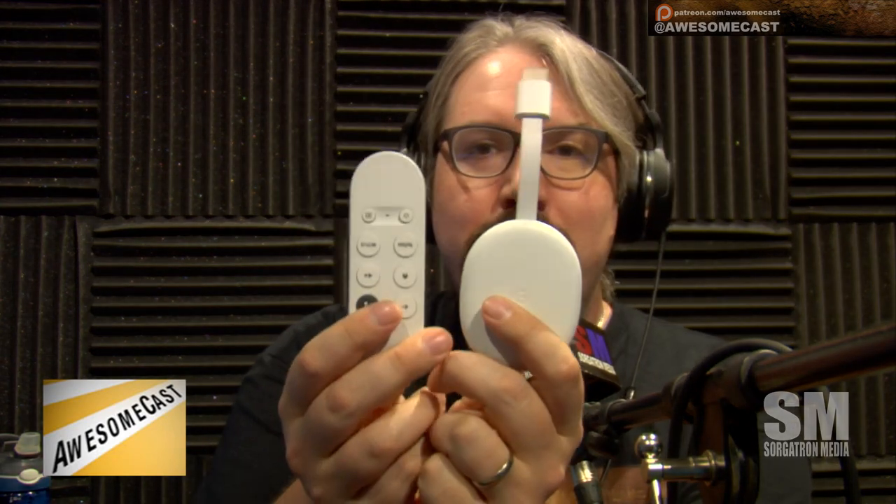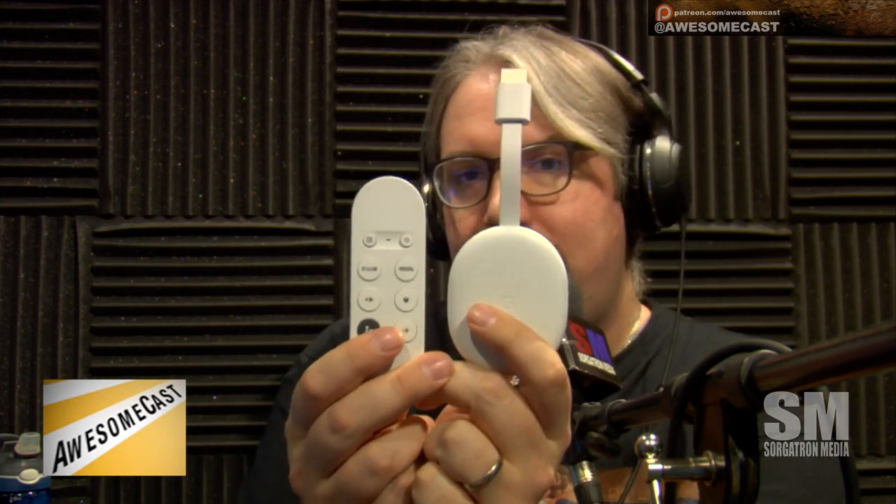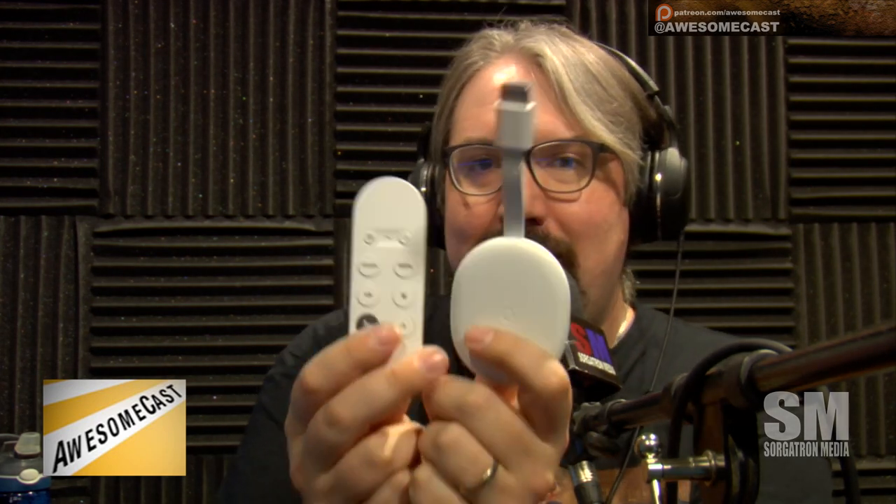My awesome thing of the week: I talked myself into it because I just went for it. I got the new Chromecast with Google TV, which is essentially an Android TV — an Android dongle — the one that comes with the remote.